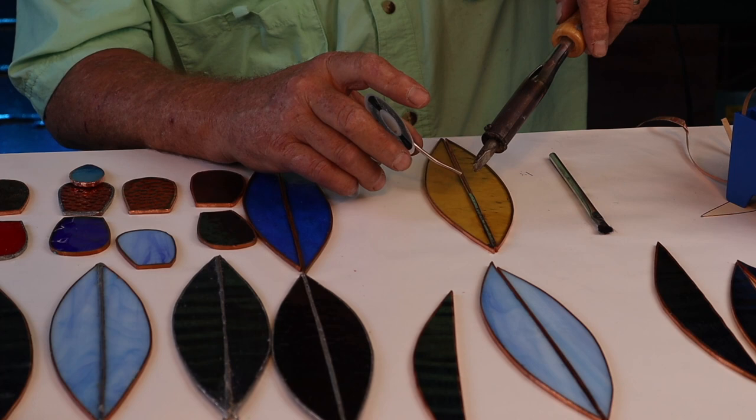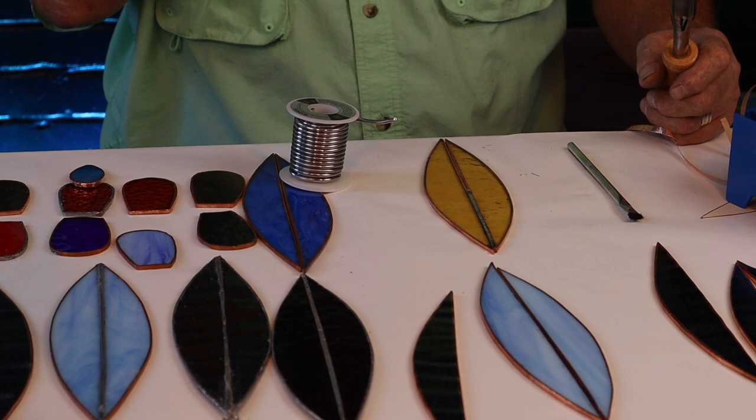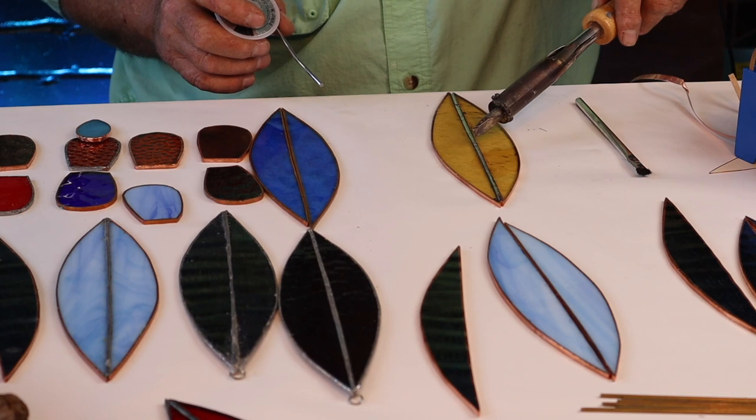Now while we do this soldering, we're going to make sure that what we're soldering is going to stay together. There's a very specific reason why we like to split this down the middle. As we move into the rest of the steps and get this finished, you're going to see exactly why we did what we did.